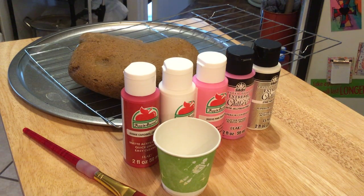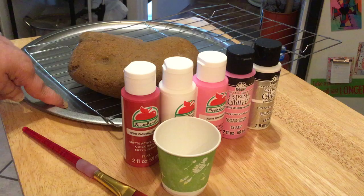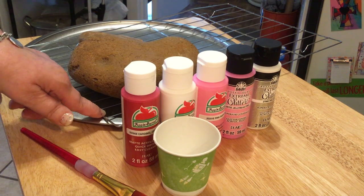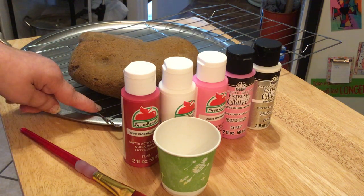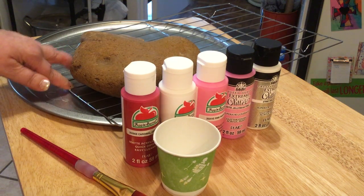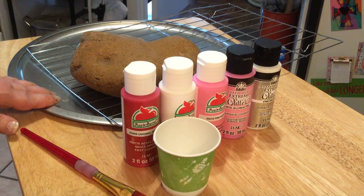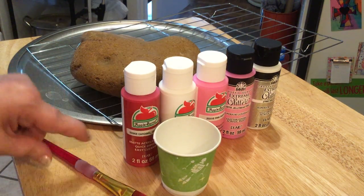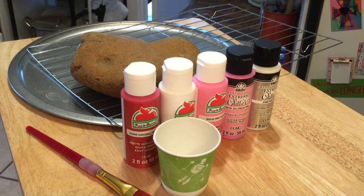You will notice on the screen right now I have all of my supplies out. I'll go over them in detail, but I just have a cheap pizza tray and a cooling rack that I got at the dollar store. It was only a dollar, but it's a little cheap, so the bigger rocks kind of push down. I have my paints, a small paper cup, and a paintbrush because I'm also going to attempt to do a transfer.